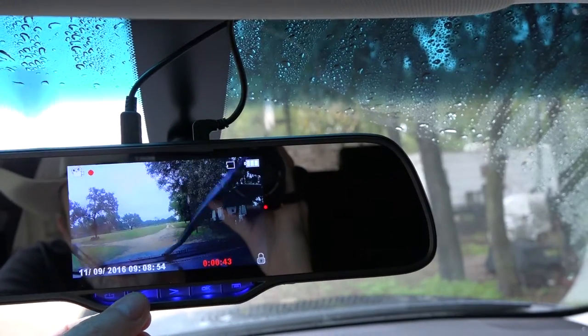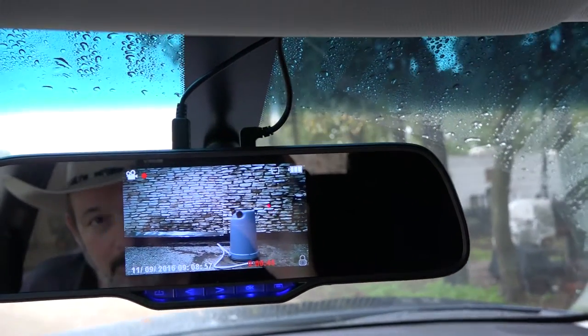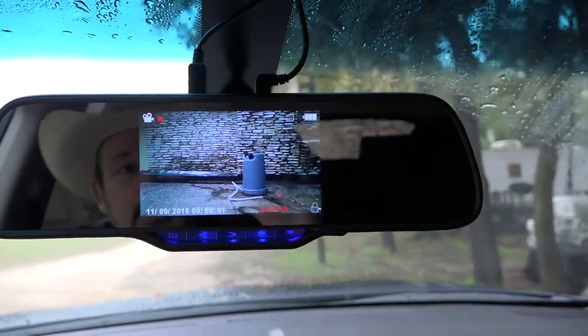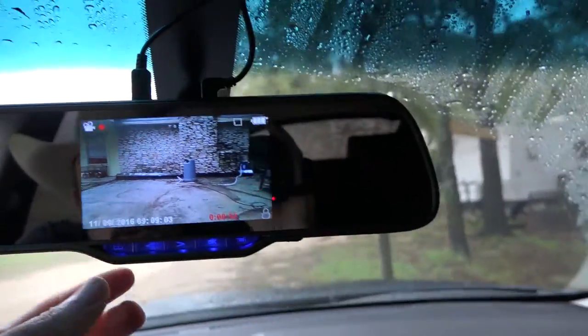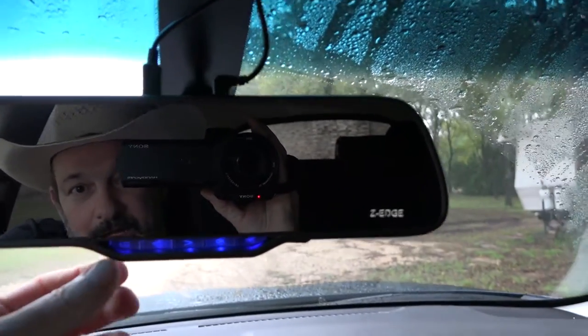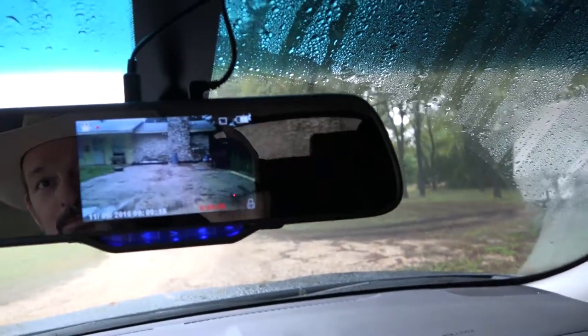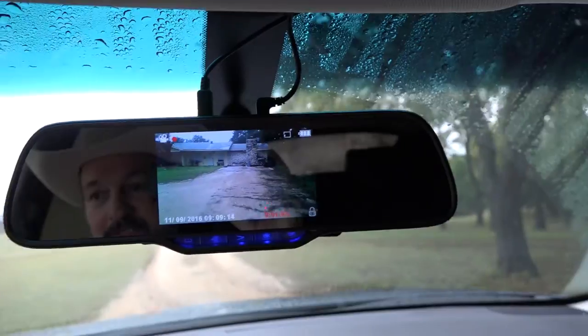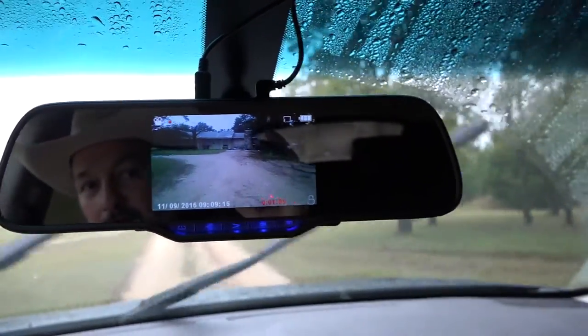It's automatically recording both the front and the back. You can set it to front only or back only — back only is probably what I'll use when driving. You can also turn it off and just use your regular rearview mirror, then turn it back on and it comes right back up to whatever you had set.